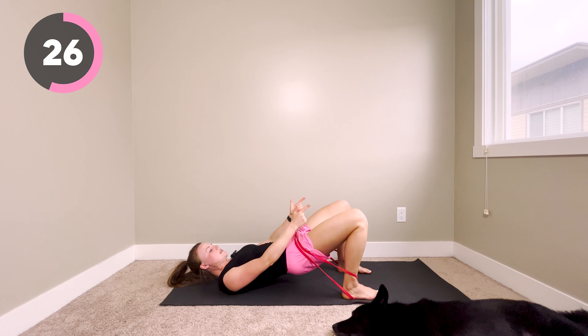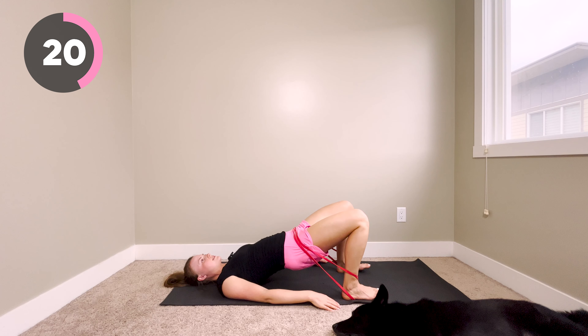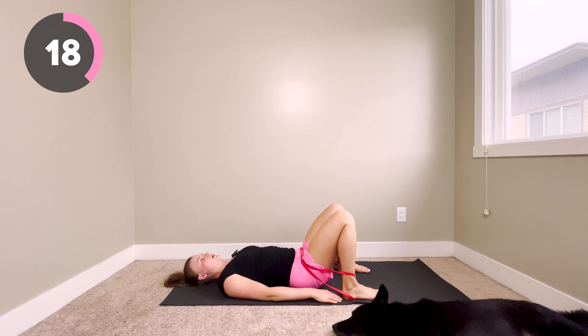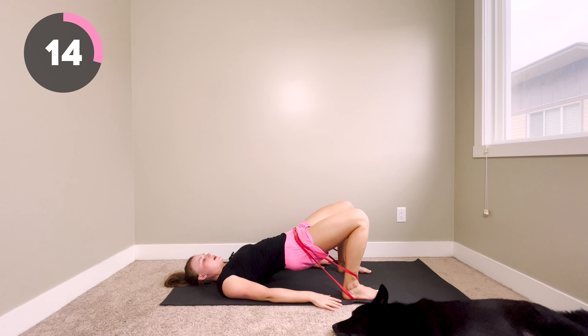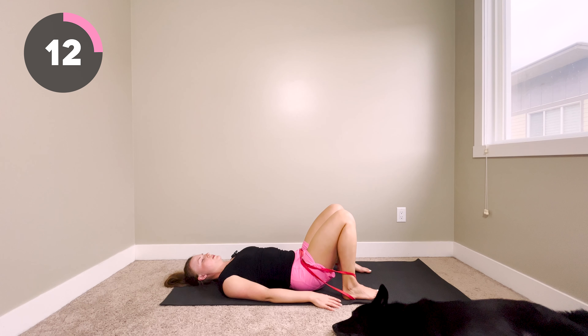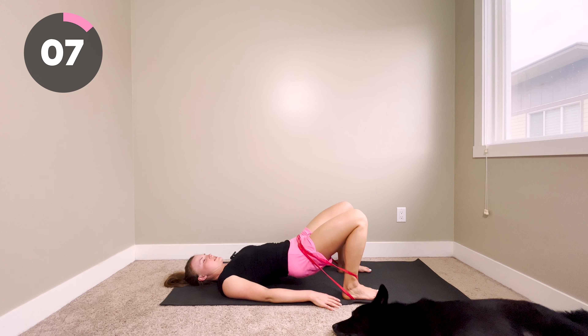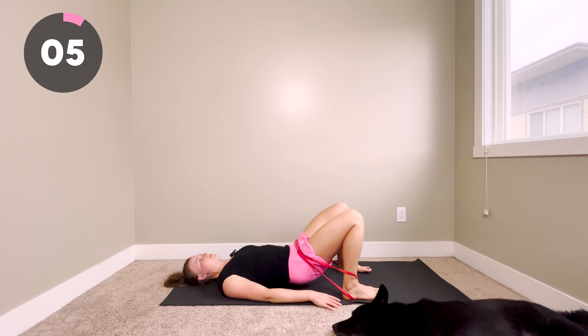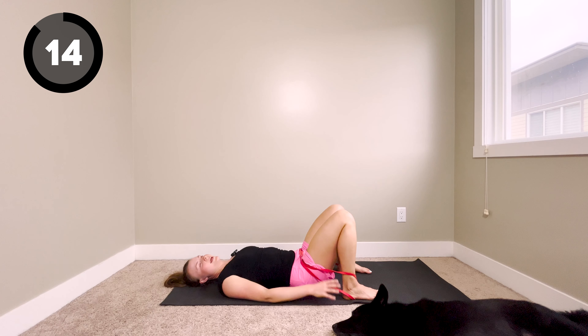Make sure your knees are pointing outwards — we don't want our knees caving in as we come up. Really think about squeezing your butt to lift your hips up and then lowering with control. This is really good for strengthening your core and preventing lower back pain. We've got five seconds left — you can get in two more reps. Nice work.